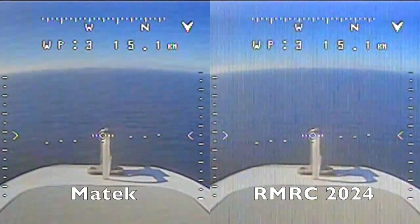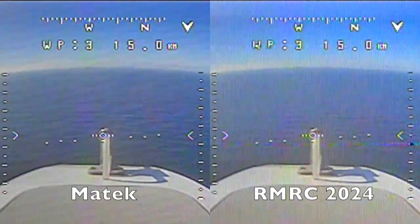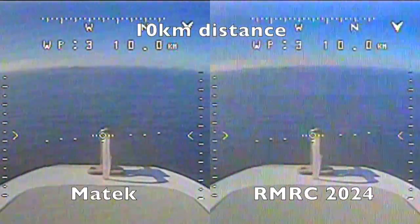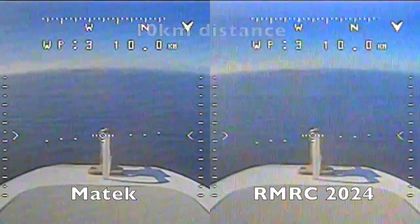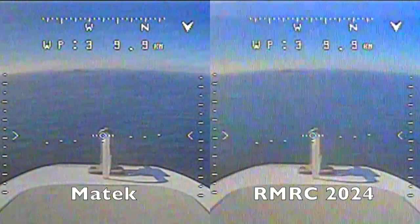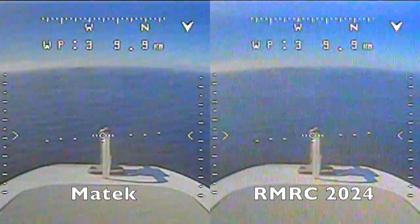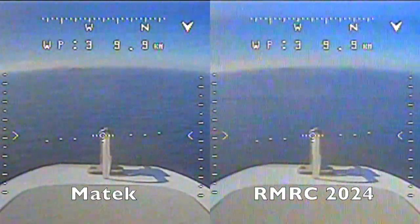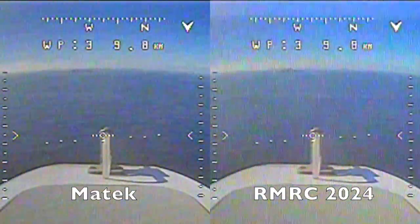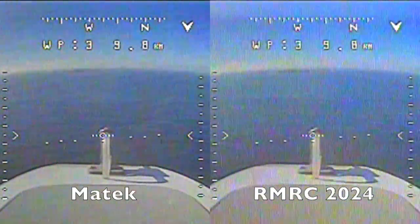At five kilometers distance from home, things really don't look much different between the two. At ten kilometers, we start to see some signal degradation from both systems and some frame jumping from the ready-made RC feed. We've also lost most of our telemetry connectivity from the RFD-900X SIK radios, but this is why we have the minimum OSD streaming Mavlink data over the video feed.